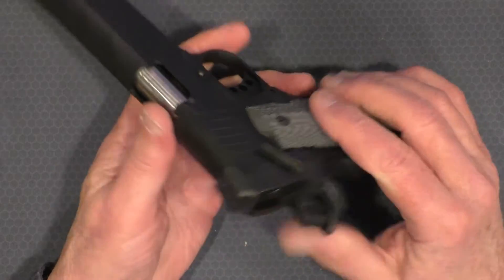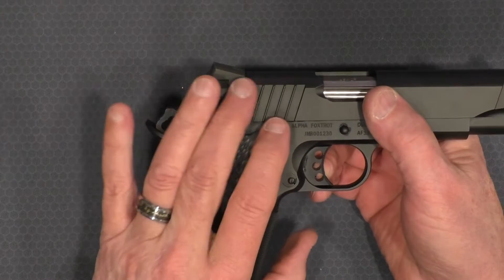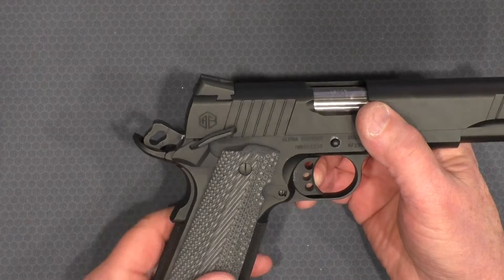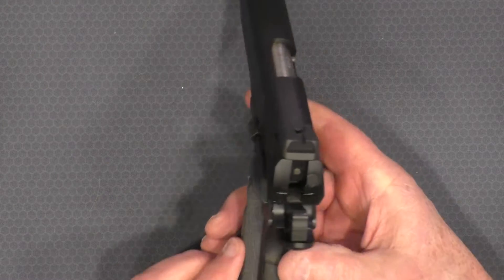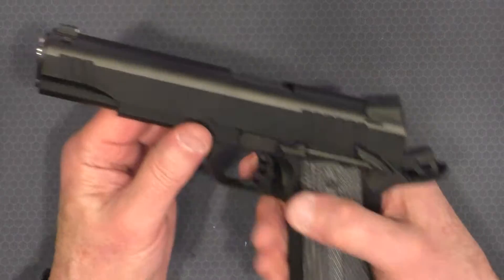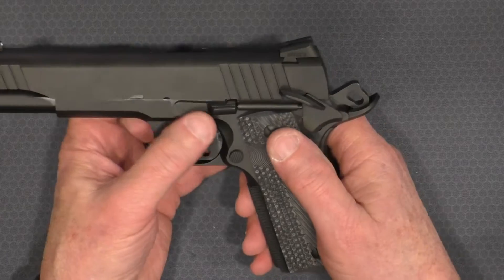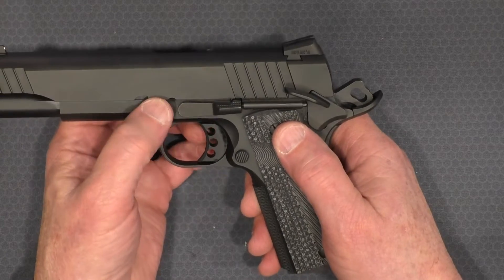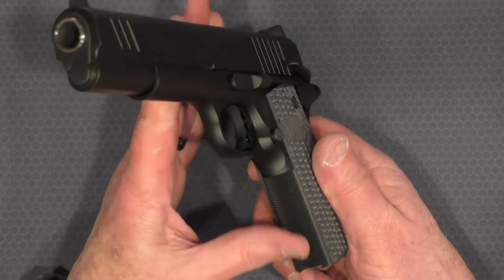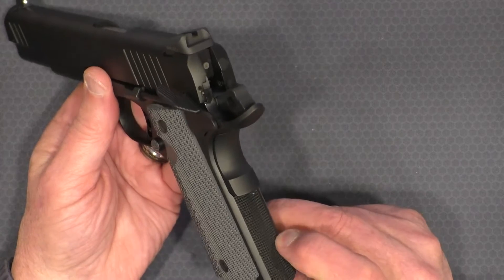The ambidextrous safety is more of a Swenson style — it's not a King's Gun Company style. Swenson is the most popular, and most of my ambi guns have the Swenson style safety. The paddle on the right is just a little bit smaller than the paddle on the left, which is okay. It is a MIM'd part as far as I can tell. The hammer also appears to be MIM'd, as does the slide stop lever. There are some generic no-name G10 grips on it, checkered on the front — this is machine checkering — and checkered on the mainspring housing.